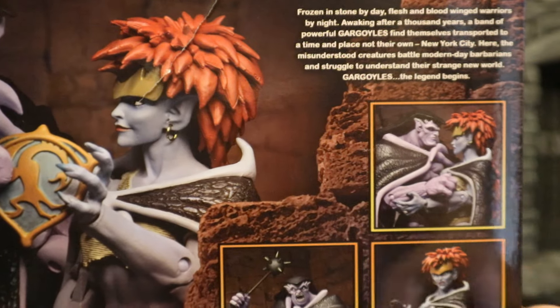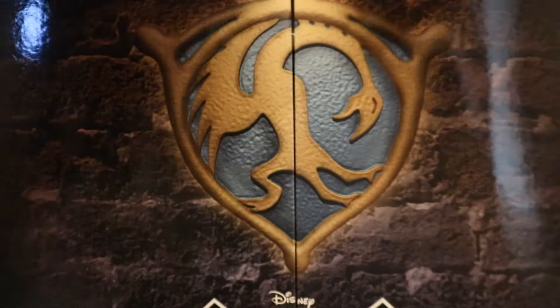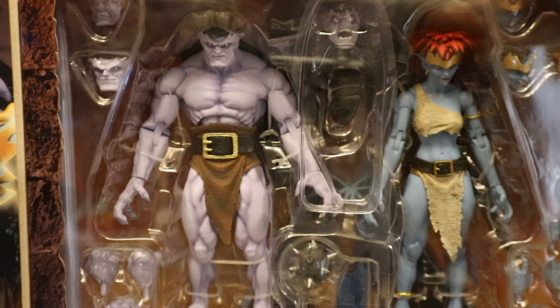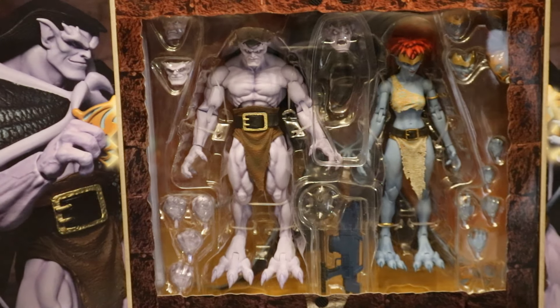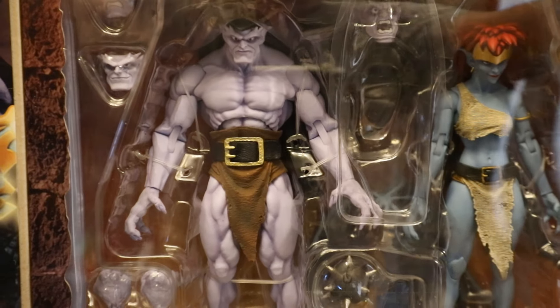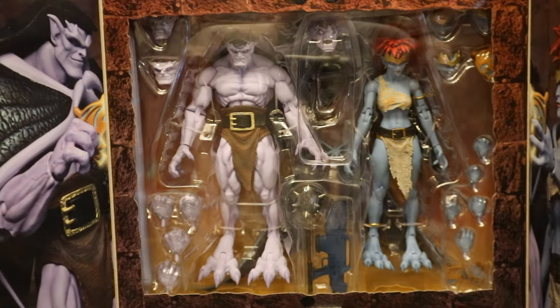You can see Goliath and Demona together, a bunch of different display options and accessories, and here is pretty much the rest of the line. At the front, you can open it up, exposing the Phoenix Gate and the two figures. The presentation is fantastic. Further back, the cardboard has the two of them holding each piece of the Phoenix Gate, which you do get both intact and separate in this. So with no further ado, let's open them up.